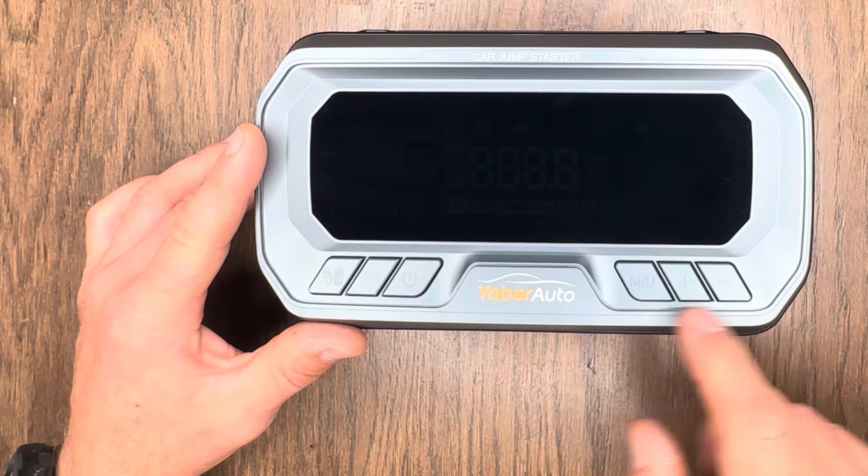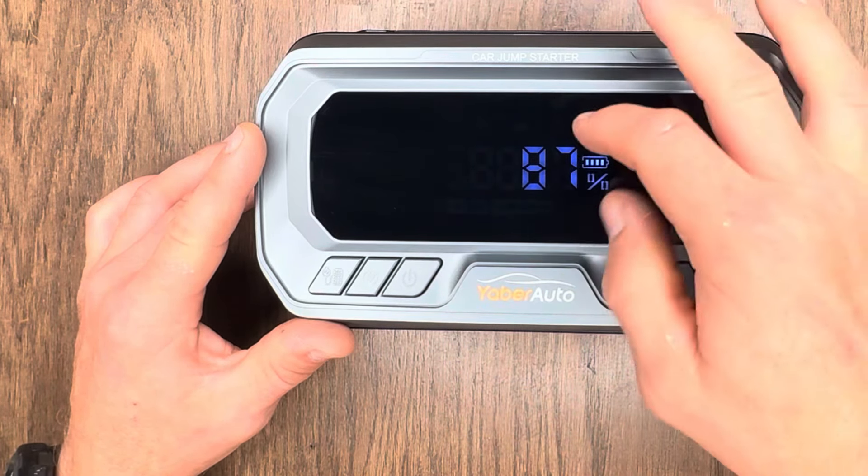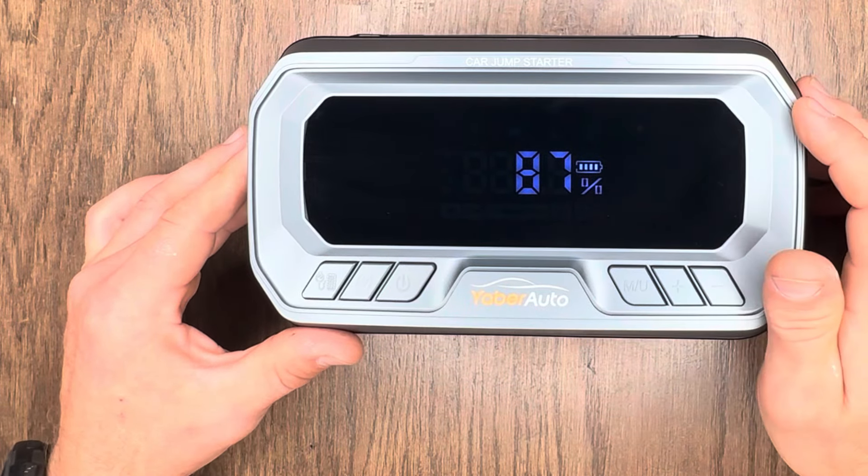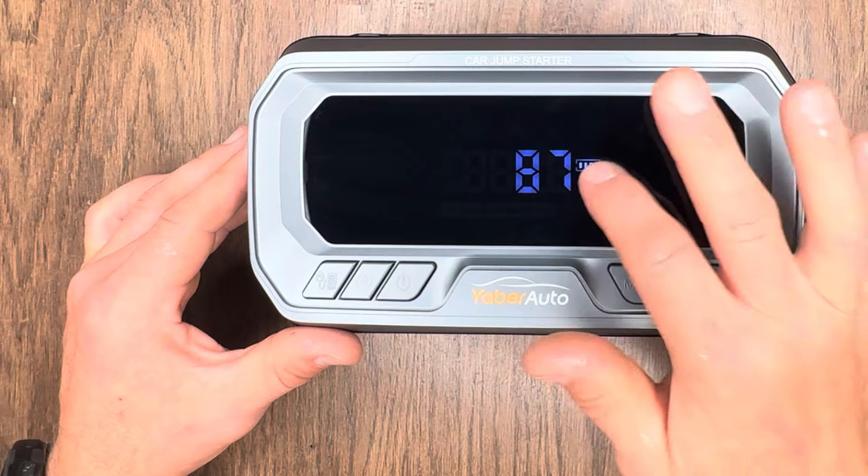On the face of the unit you have six different control buttons: tire inflation, jump start override, power, measure and units, plus, and minus. When you tap the power button once you get this nice 3.3-inch LCD display, which is showing us right now that we have 87% — close to a full battery. Before we field test this today, let's get it charged up to 100%.